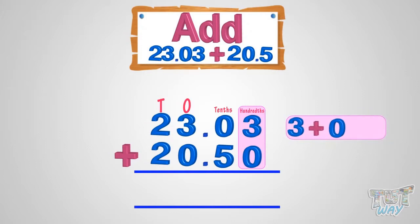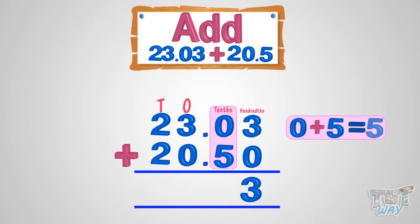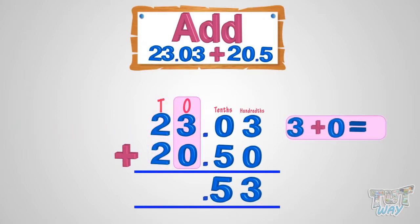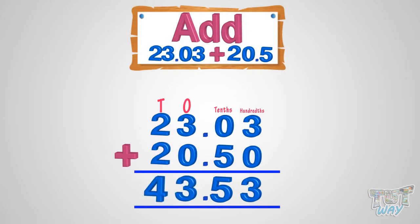3 plus 0 equals 3. Write 3 below the hundredths place in the sum. Now add the tenths place digits: 0 plus 5 equals 5. Write 5 in the sum below the tenths digit. Now put the decimal in the sum. Now add the whole numbers as you simply add: 3 plus 0 equals 3, and 2 plus 2 equals 4. So our sum is 43.53.